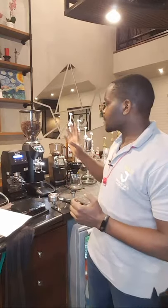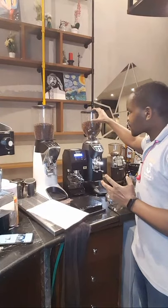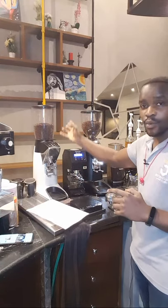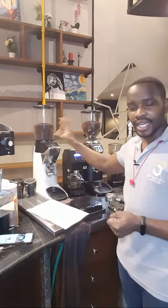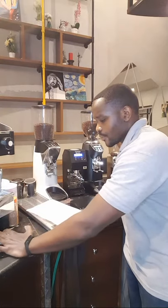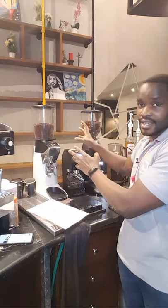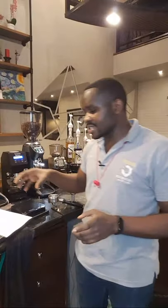We also tamp to determine the density of the coffee that we are trying to serve our clients. I have two different coffee beans — one in this grinder hopper and one in this grinder hopper. These coffee beans are totally different because the density and weight of these beans is not the same. Small beans are more dense and heavier than big beans, so we tamp to understand the density of the beans.